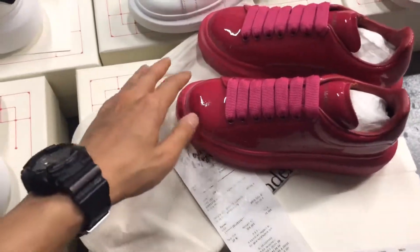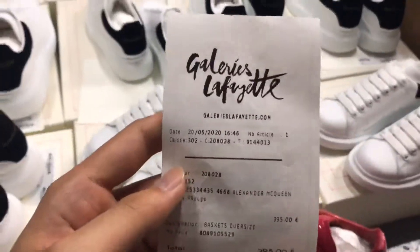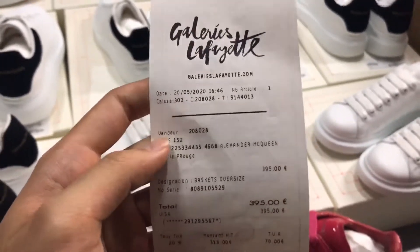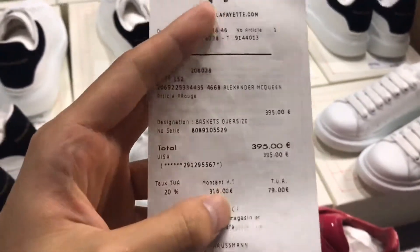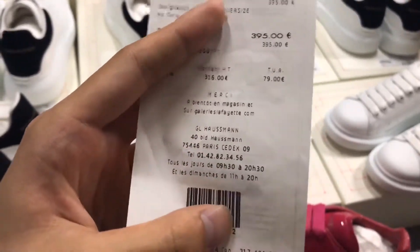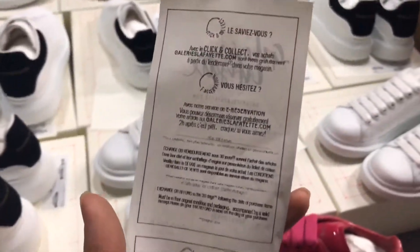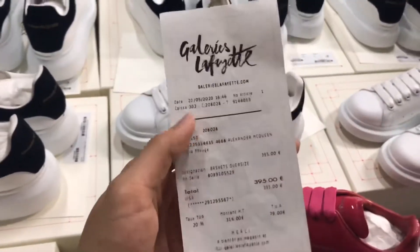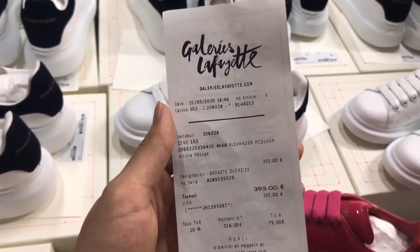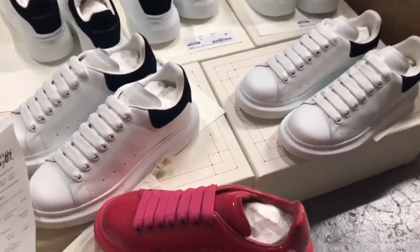Let's check the invoice. This is the Galeries Lafayette original invoice and all the information in it I can change for you — whatever you want, I can change it. You don't worry about the invoice, it's not your information because I can change it.